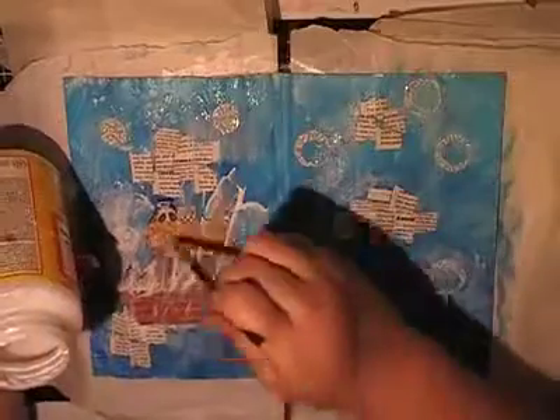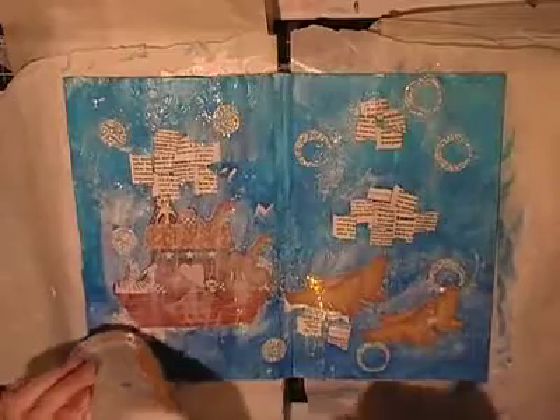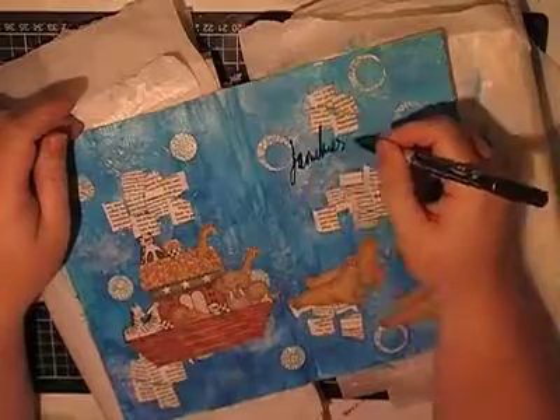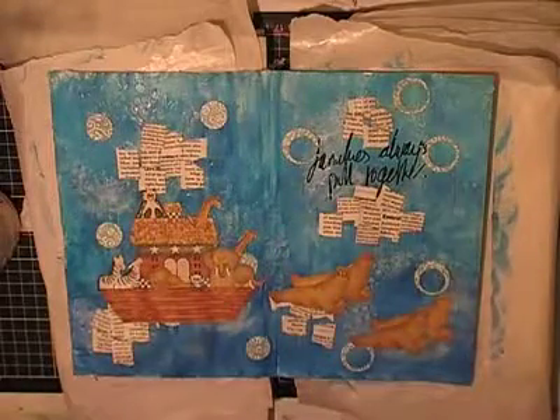I got a bit carried away — while I had the glue out I decided to add my focal point, which is actually step six: add a focal image or two or three. These are wallpaper images I picked up in an op shop a while ago. It's a Noah's Ark scene — it's got a bit of glue over it so it's hard to see. In front of Noah's Ark I've got two sets of what I believe are walruses, or some sort of sea creature. Then I went back to step five: add hand journaling, scribbling, or a quote.